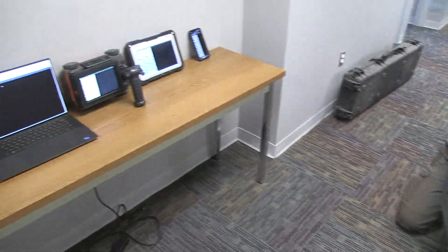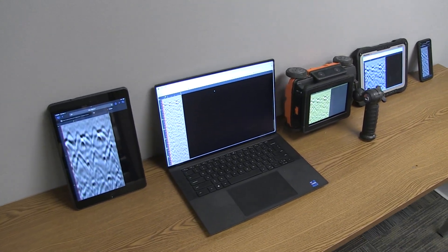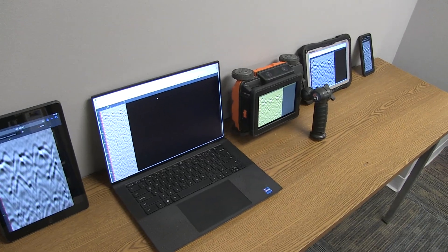Using a wristband phone holder, you can cast your data to your phone and scan without ever having to look away from what you are doing, allowing you to work faster and be more accurate when marking out.